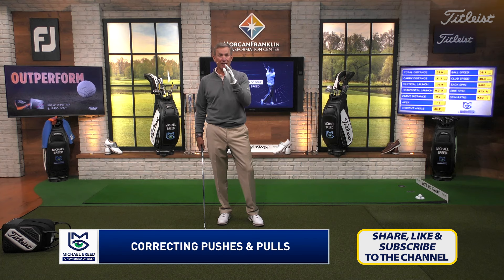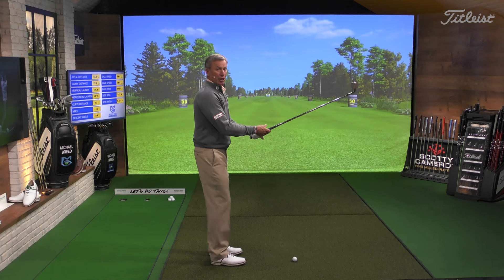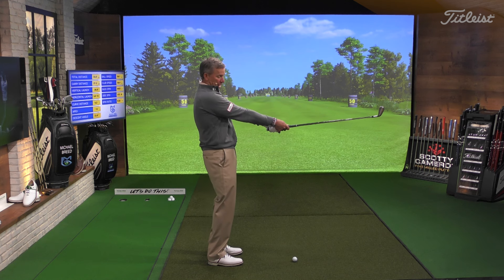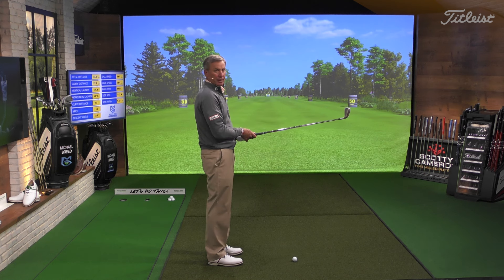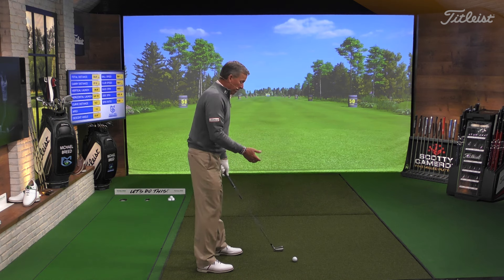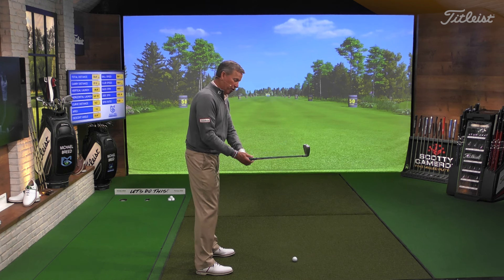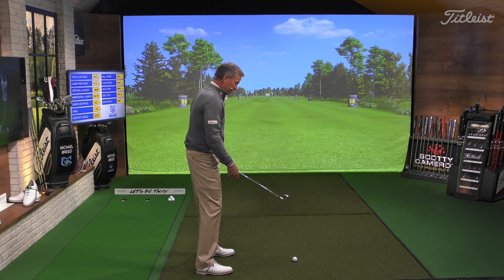I want to talk to you about pulls and pushes — this is a simple thing. When I pull, I'm pulling the handle towards me. Most of the time, because this is a bilateral sport and because my left hand — my lead hand — is on this club lower than my trail hand, the pull is going to come out of the lead hand.